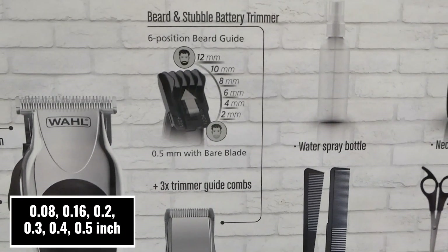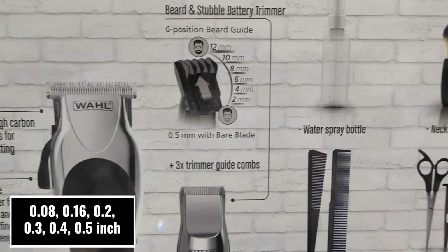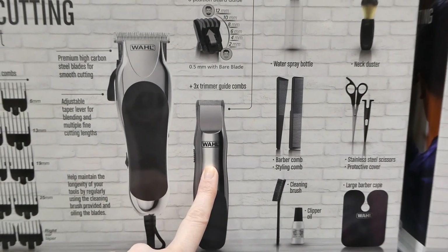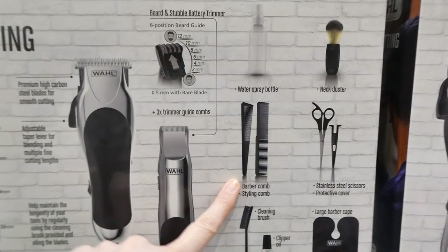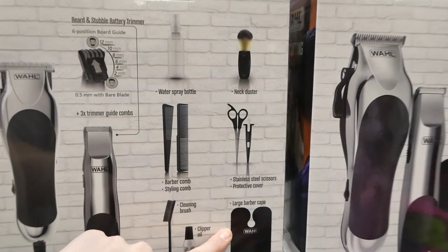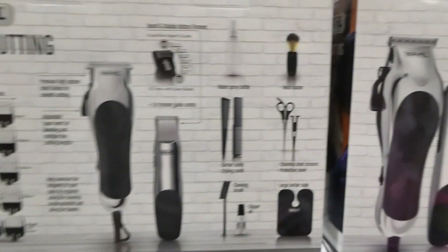This is the beard and stubble battery trimmer with all the different lengths it does. It's a three-times guide combs and six-position beard guide, which is pretty awesome. You get a barber-style comb and styling comb, a water spray bottle, a neck duster, stainless steel scissors, a protective cover, a large barber cape, clipper oil, and a cleaning brush.